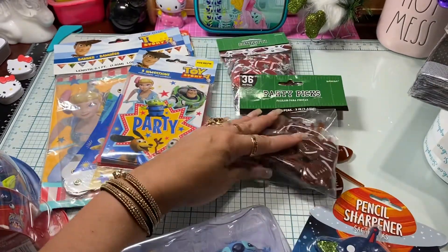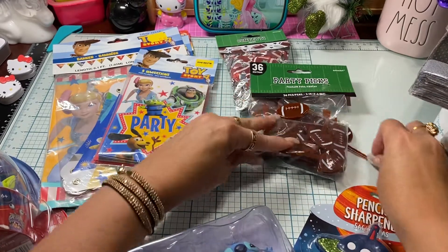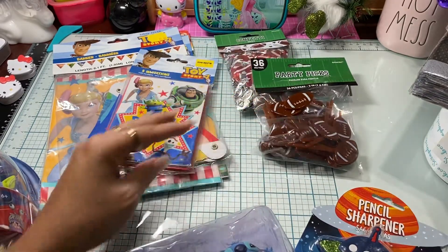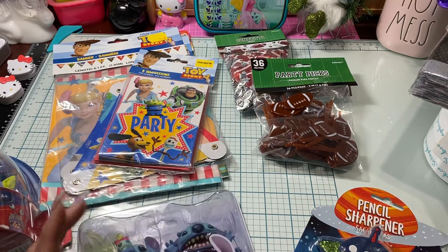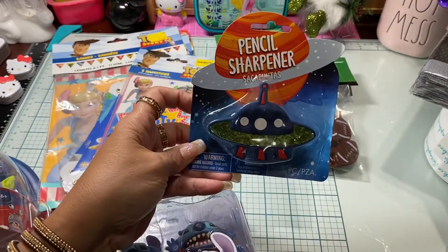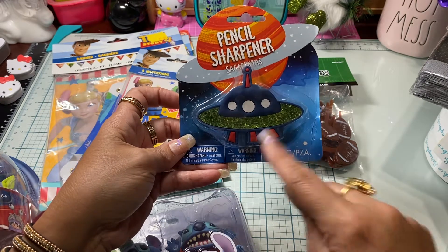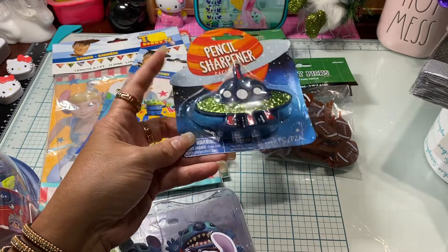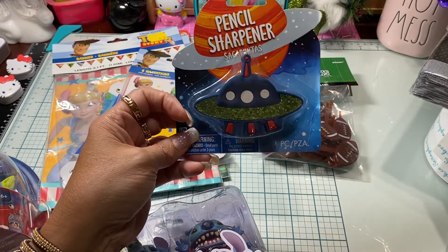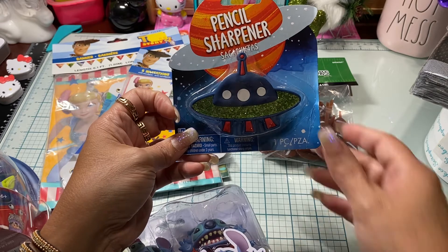I thought those football cupcake picks would be cute to put on packaging. Guys get excited when they first open something and see football — at least in our family! Then I ended up picking up this cute little pencil sharpener. It's a little alien flying saucer and I just couldn't pass it up. I thought I could either use it for a project or give it to my grandson for his colored pencils.